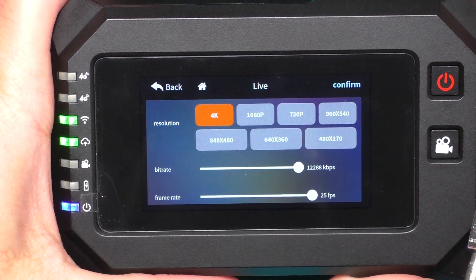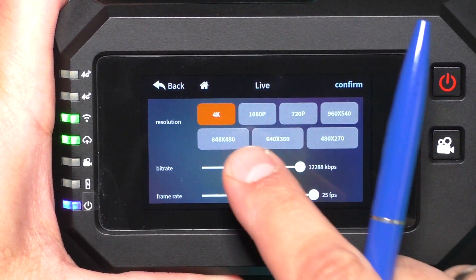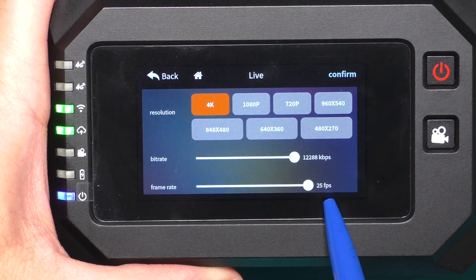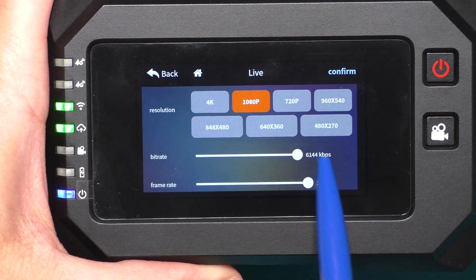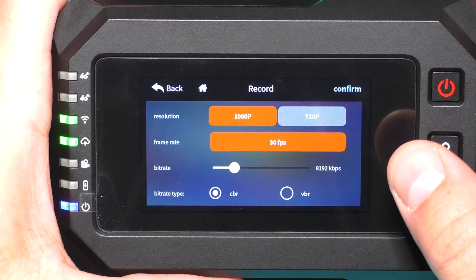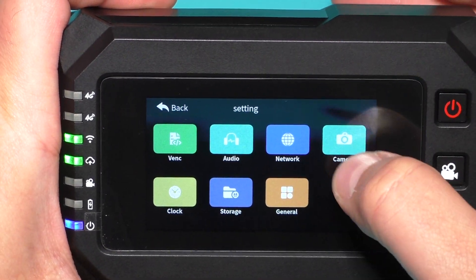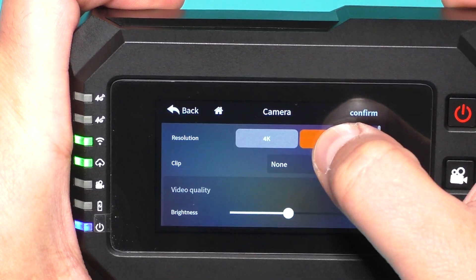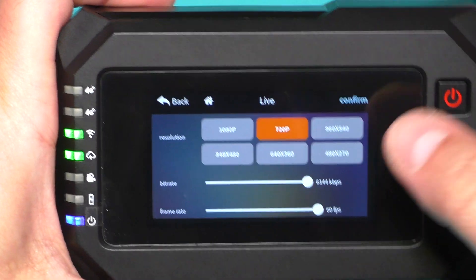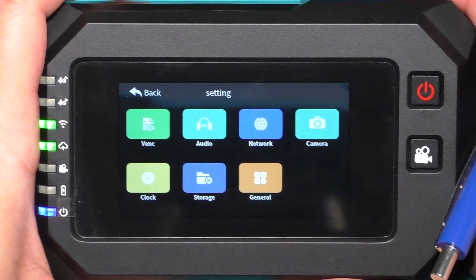In live settings I can choose the resolution of stream and bitrate. At 4K the maximum is 12 megabits at 25 fps. If I choose Full HD, the max bitrate is 6 megabits and the frame rate max is 30 fps. Here is the record button — I can stream and record at the same time to the micro SD card. When I go to the camera section and set 1080p, then in live settings I can get a 60 fps stream. I prefer using 4K for better video quality.